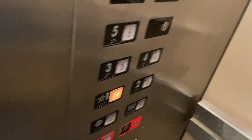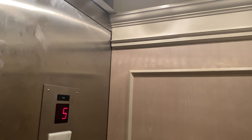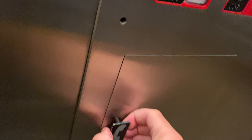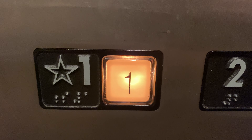All right, here we are back up at five. Let's go back down to one. Here's your phone. Here we are back down to one.